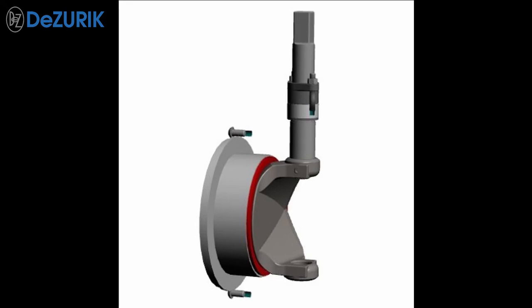This video will demonstrate how easy it is to replace the seat in a DeZurek V-Port ball valve.